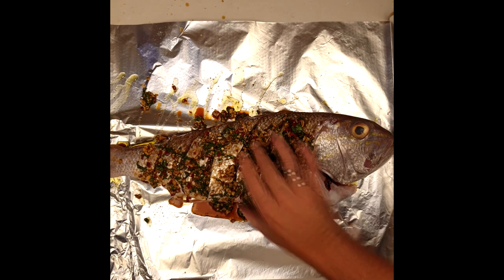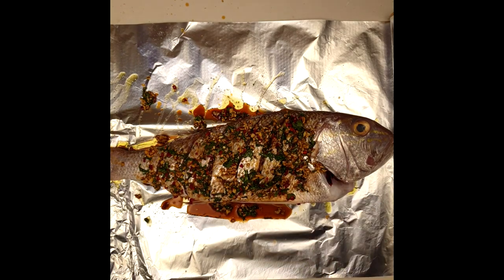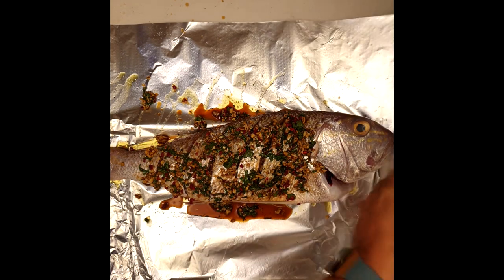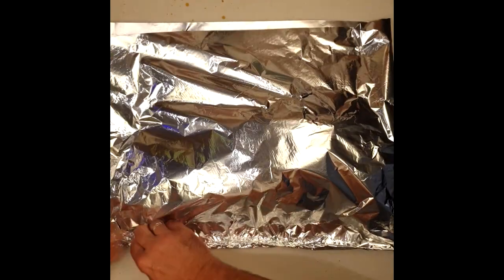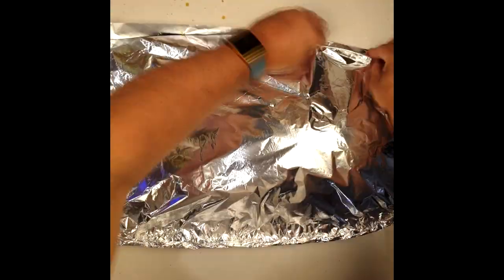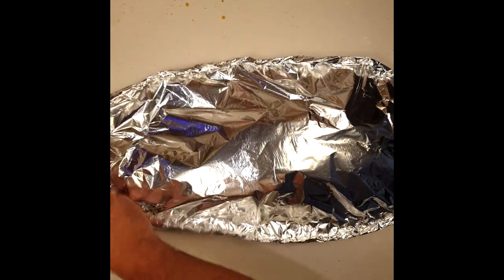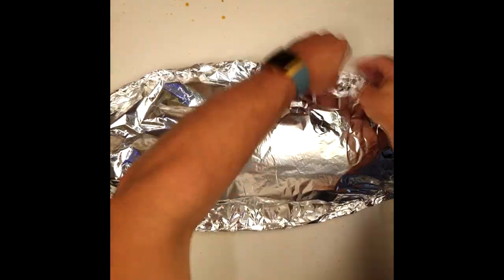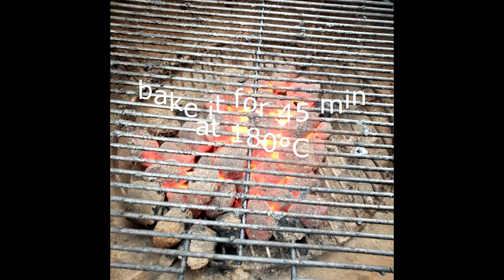I'm going to cover the fish with another piece of aluminum foil. But before that, I'll put the coriander roots in the tummy of the fish — no wastage, more flavor. Pour the rest of the oil on top. Then try to close and seal it — not too tight around the fish itself, but very tightly at the edges to really create a seal so the steam can't get out and all the flavors will perfume the fish.